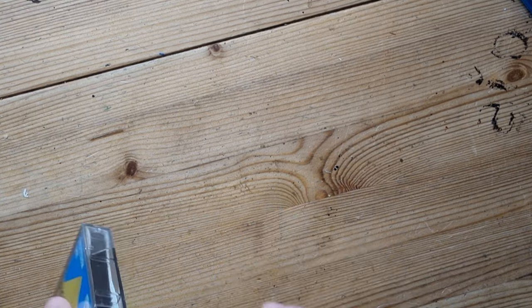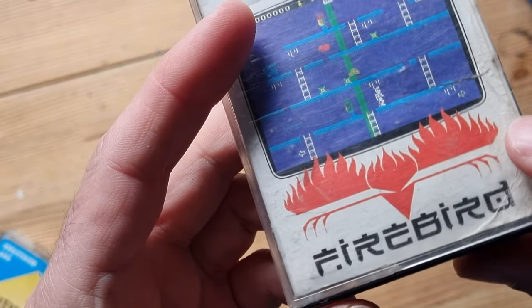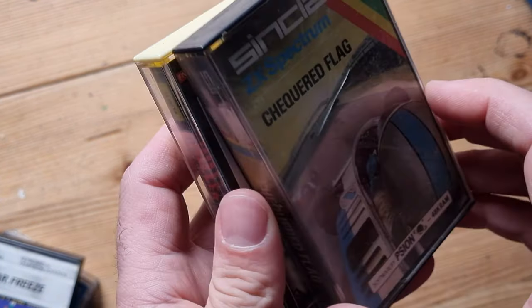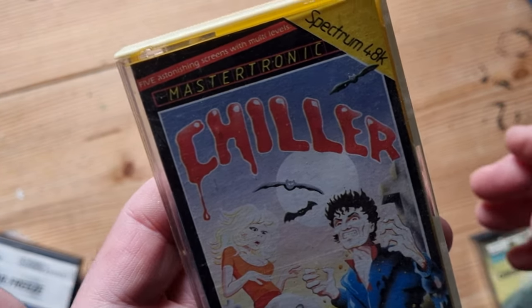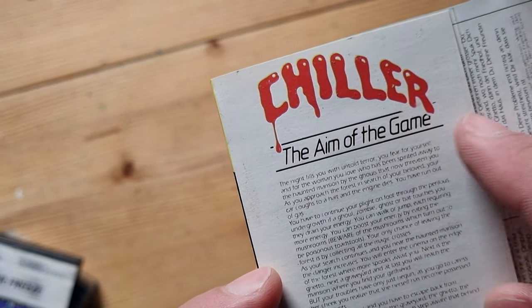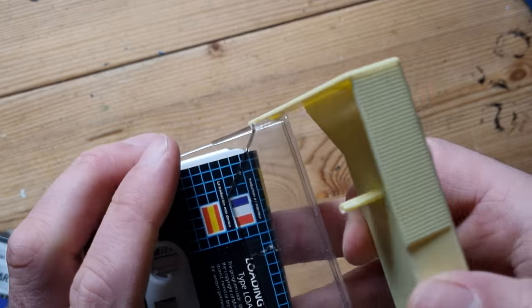Next is Mr. Freeze by Firebird - I vaguely remember that one. Then Chequered Flag - a classic, I remember enjoying that, but if I played it today I'd probably be well disappointed. Then Chiller - it says 'five astonishing screens with multi-levels.' I really like these descriptions - they made it sound so amazing, and it was at the time, but reading them now they don't seem too amazing. Chiller was from 1985. I like the yellow case - it was a bit different from black.